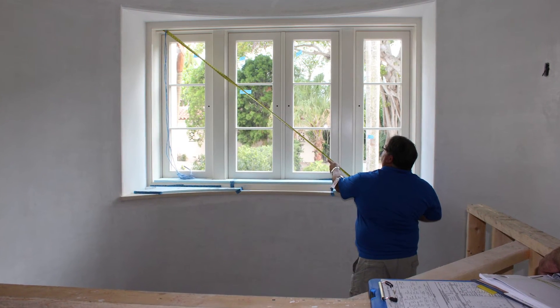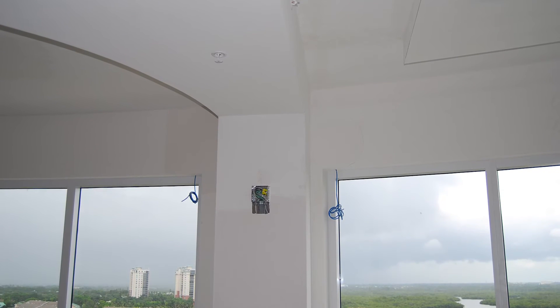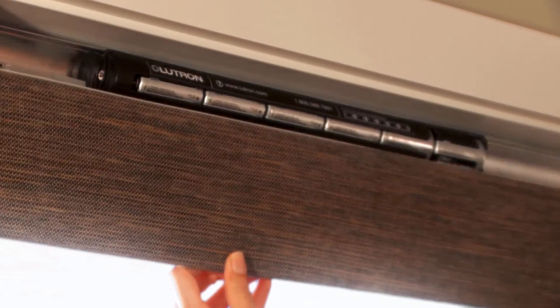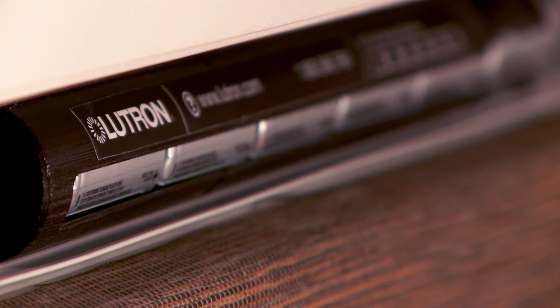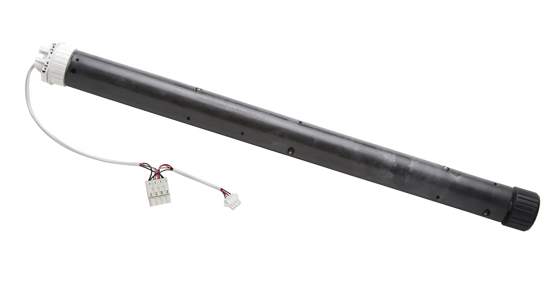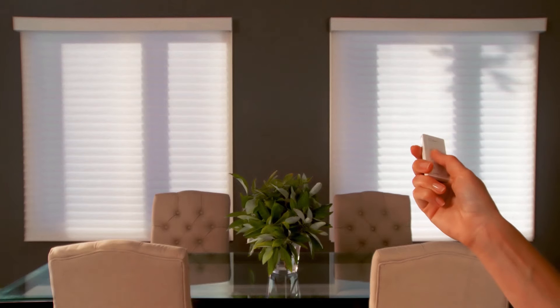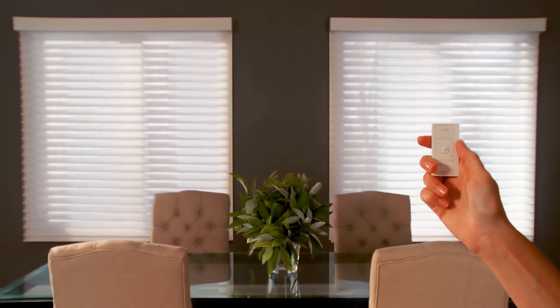Regardless of the system type, the device, processor, or shade will always require power at its location. The only exception here will be if you are looking at a battery-operated shade, but outside of this, you will always need some form of wiring to provide power to operate whatever you are controlling — a shade, a light, a keypad.